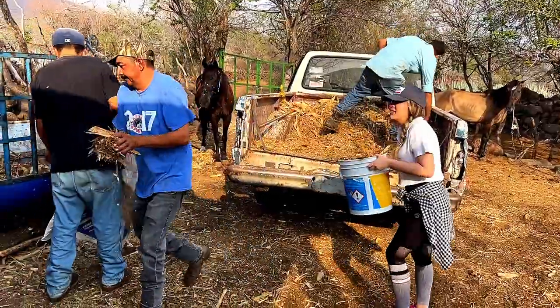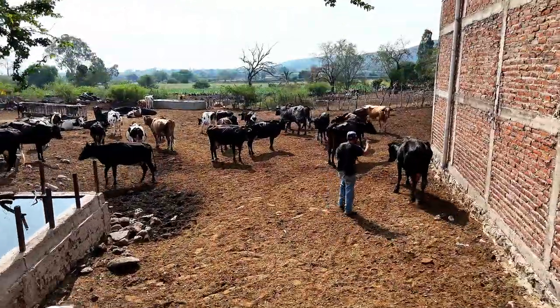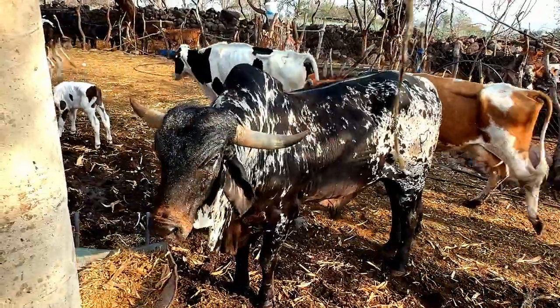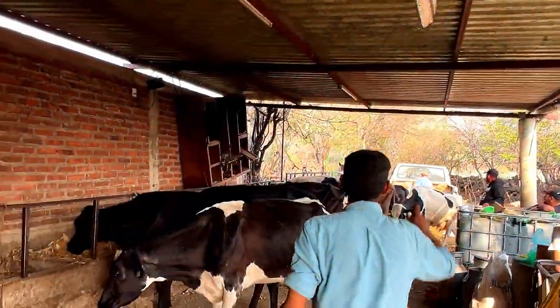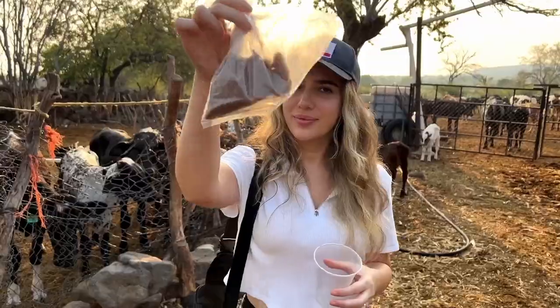Before we get started, we need to put out some feed for the cows while they're being milked. Next, let's bring in the cows. Whoa — looks like a big mighty bull decided to join us too. We've been told to leave him alone and keep our distance.